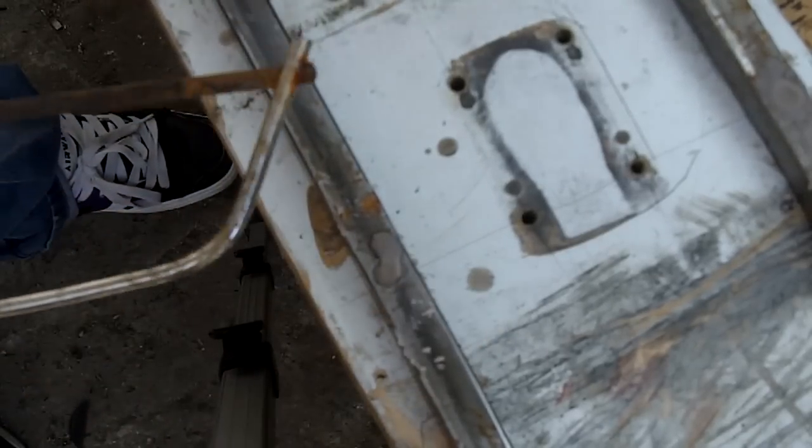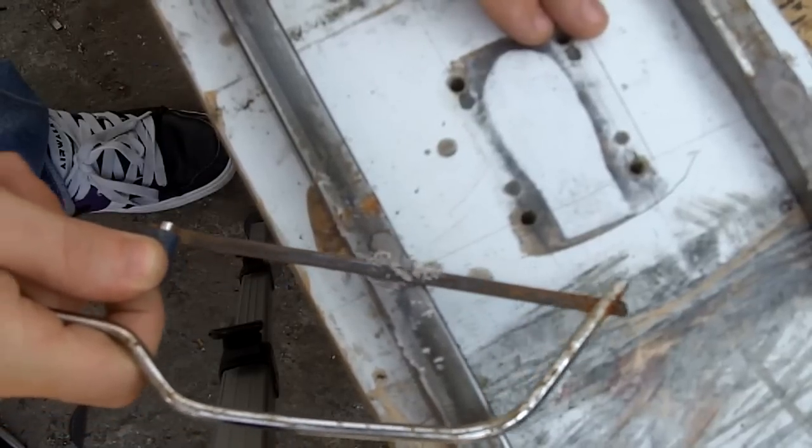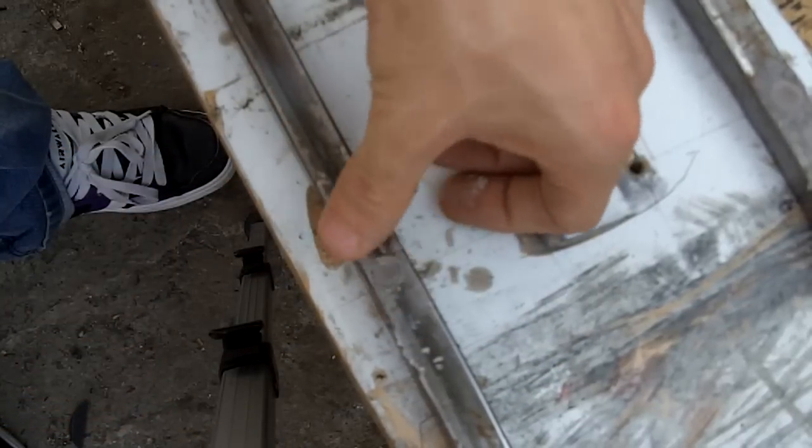Once you've left that to dry, it's gone quite hard. It's time to take off the surface. You can use a knife, you can use anything. What I'm going to do is take the top off, just like that, leaving a nice smooth hole that's been filled. And that's it.